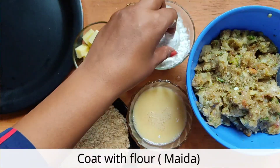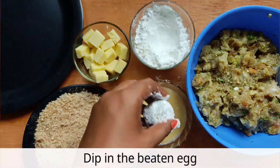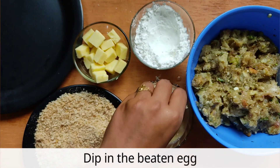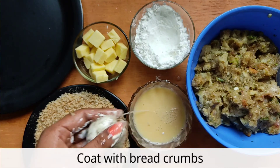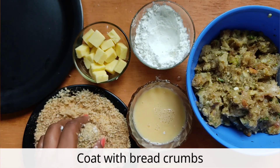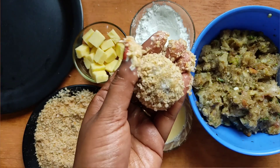We will coat the chicken. After adding eggs, we will dip it in egg. Then we will coat it with bread crumbs. Then we will dip the chicken again.